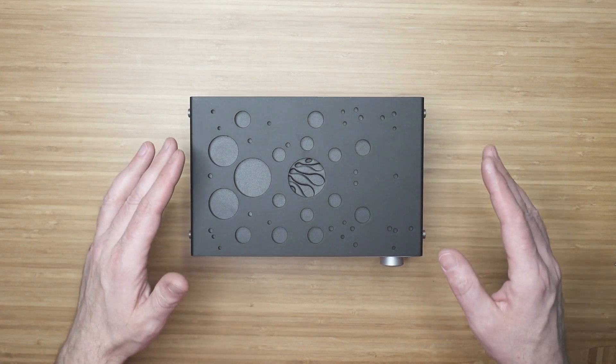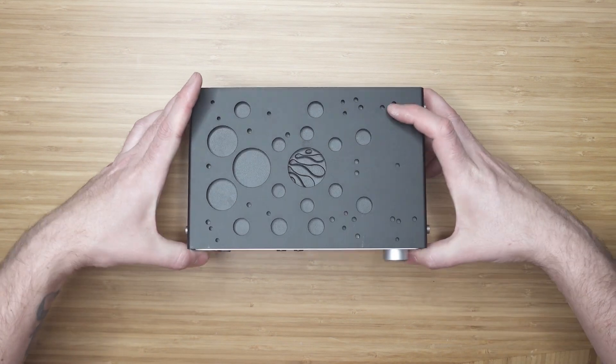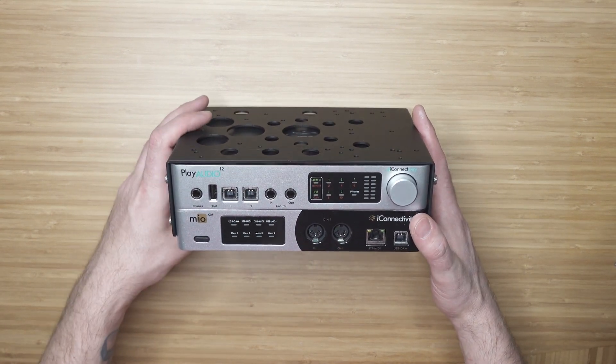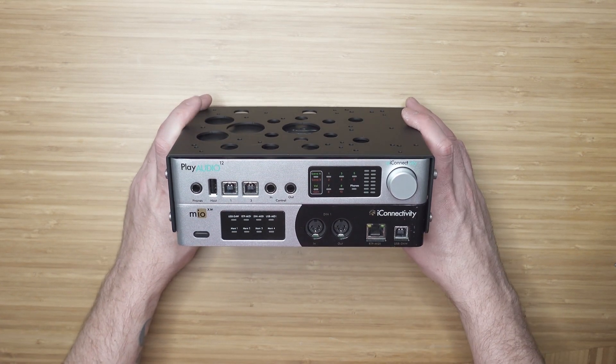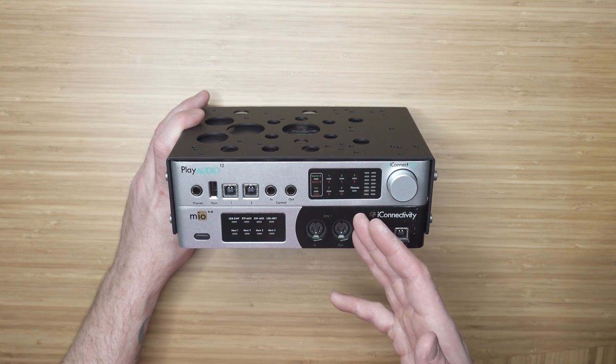Hey guys, Steve Primo again. Today I'm going to be showing you the Backpack Double. This is probably a little bit more rare for people to need something like this, but it is a really cool option to have — and if we're into anything, obviously it's options.